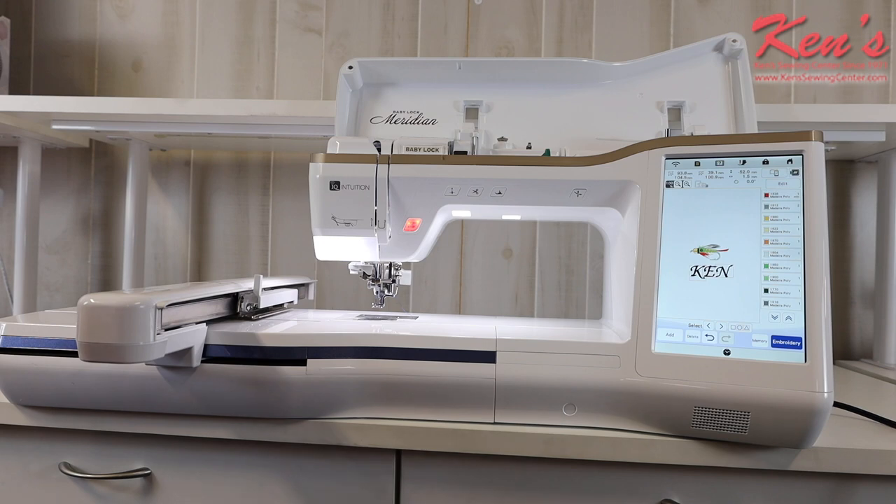When you purchase a Baby Lock machine and register it, you automatically get a 60-day subscription to their Sew Knowledge database, which includes countless educator videos to help you learn your machine. There's also a very detailed instruction manual. Besides those resources, you can always call Ken's Sewing Center for support. The workspace on this machine is over 11 inches — you won't find anything more comfortable or spacious on the market.